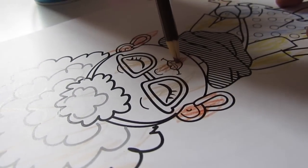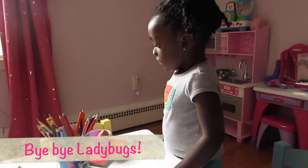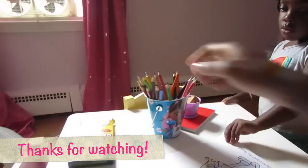Beautiful. Nice. You finished? You finished? Okay, we're done. All right.